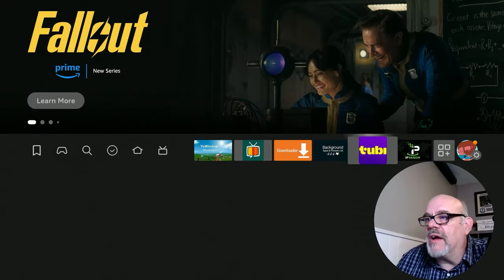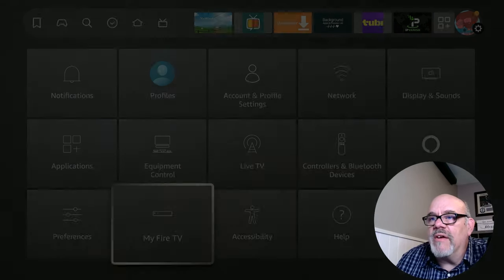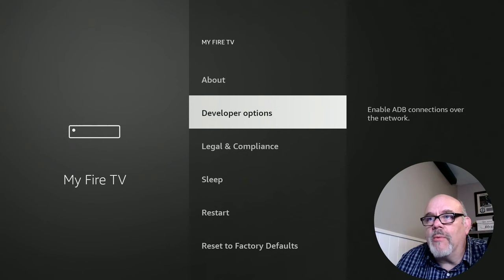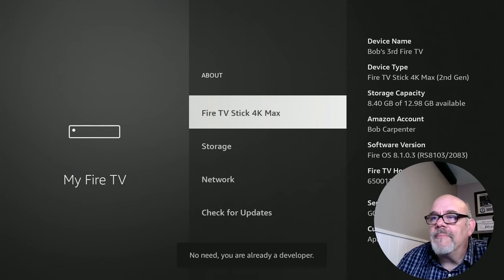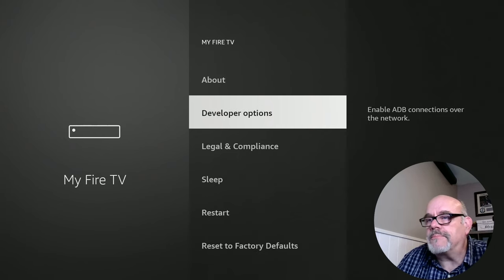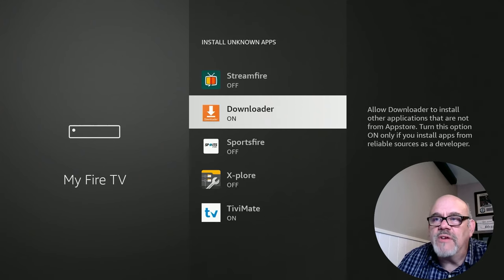If you don't have it yet just go ahead and click to install. After it's installed there's one setting we have to check, so go over to the gear, move down to My Fire TV, and then go down to Developer Options. If you don't have Developer Options, don't worry — you can easily get that by going to About, hovering over your device, and clicking seven times on the button. You'll see it say you are already a developer. Then go back a level into Developer Options, go down to Install Unknown Apps, then go down to Downloader and make sure it says On. If it says Off, just click Select to change it to On, then hit the home button.